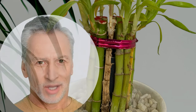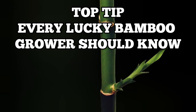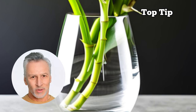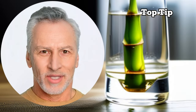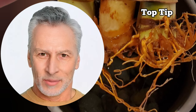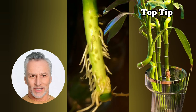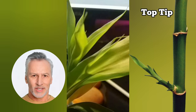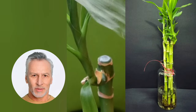The top tip for growing lucky bamboo in water is to regularly replace the water. This is crucial to maintain its health and vitality. By changing the water, we prevent the buildup of harmful microorganisms, eliminate toxins, and provide the plant with fresh nutrients. Stagnant water can lead to root rot and other issues, while fresh water ensures the plant's roots remain healthy and allows for better absorption of nutrients.